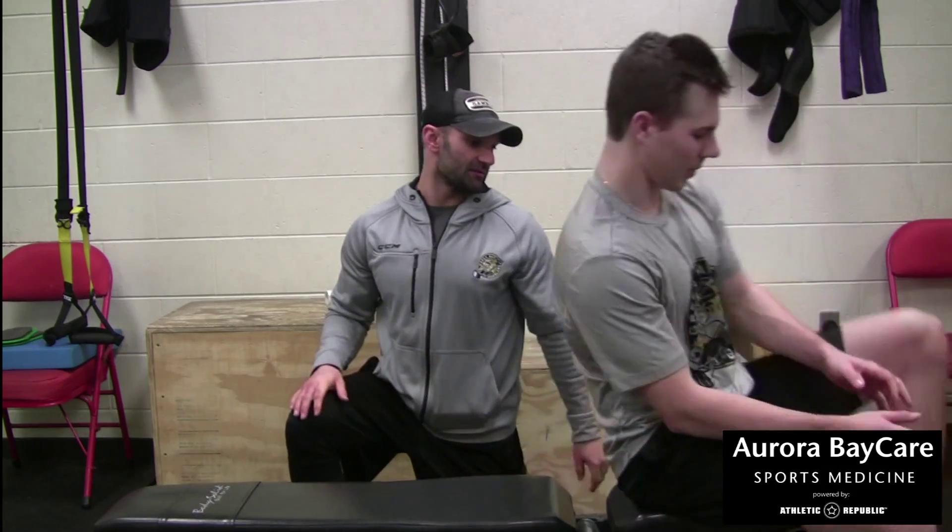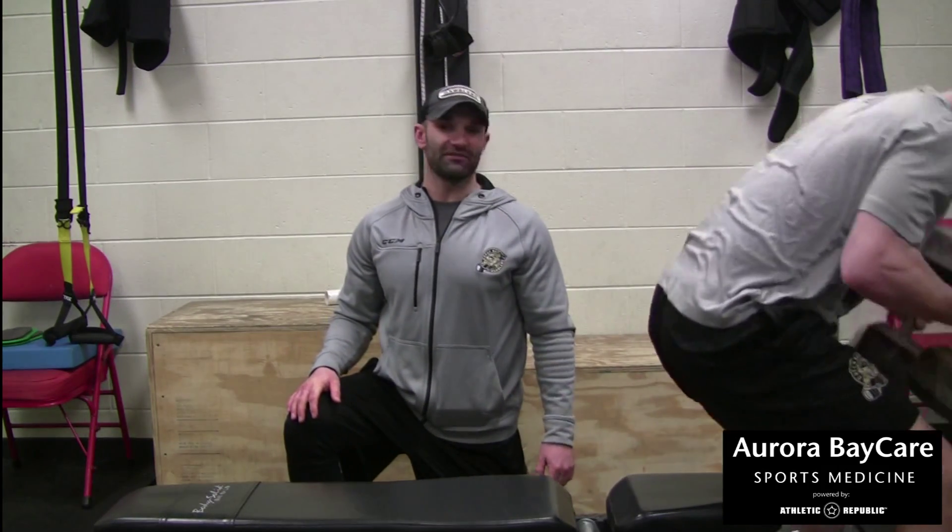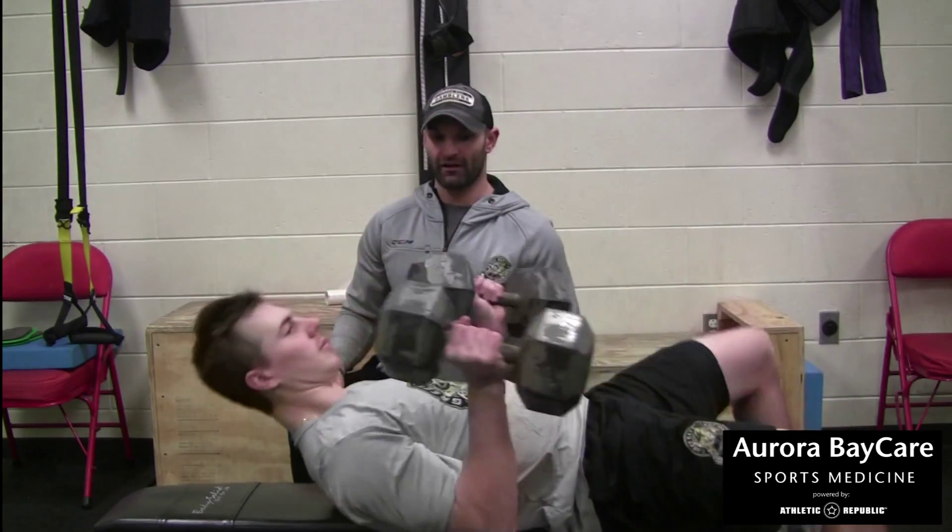12 to 15 reps to start, and as you increase your weight and get stronger you can cut your reps down to 8 to 10 with more weight. So Joe, why don't you grab your dumbbells and just lay flat on his back.